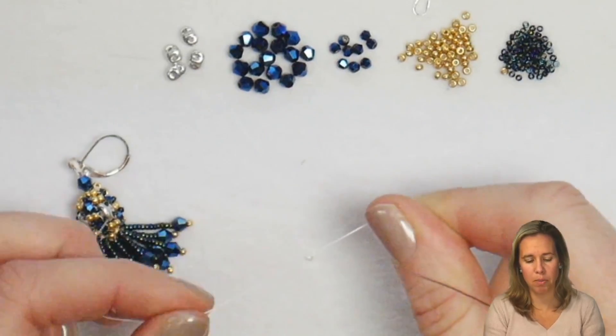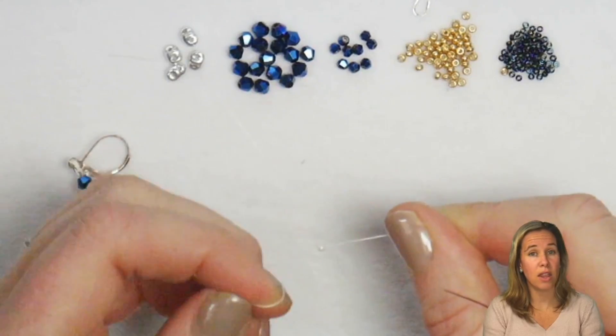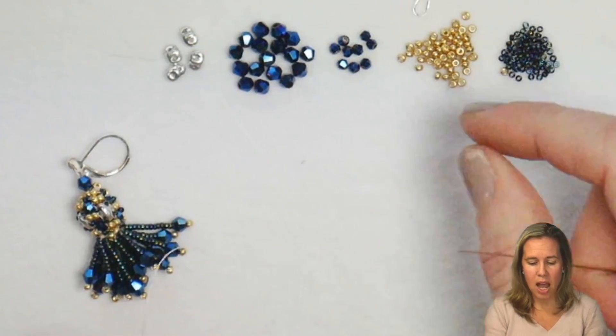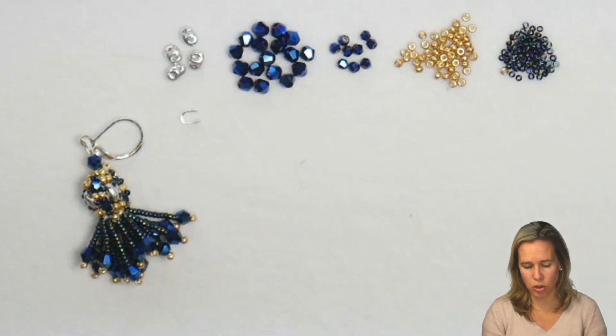I have a stop bead on the base of the thread, and I've left about 2.5 inches below that stop bead in order to tie off my thread ends together as we get to the top. I also have a wire guard for the top, and then an ear wire to attach to that.